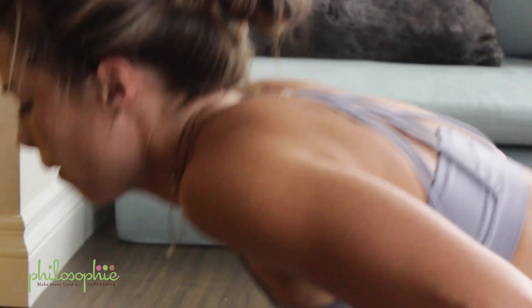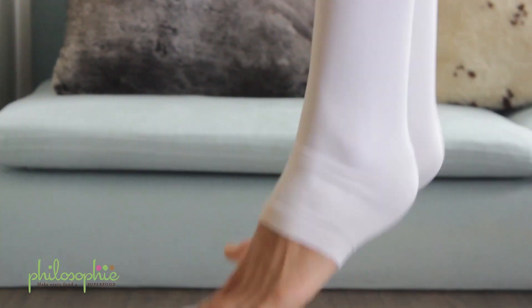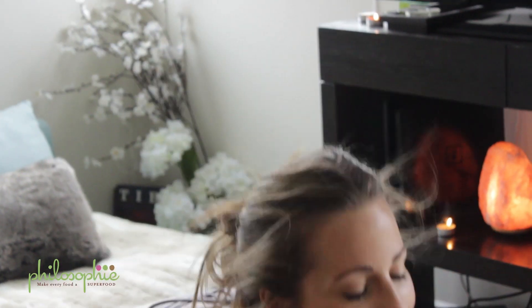Hey! So today we are doing a HIIT workout. This is a very popular workout in my home for me and for my husband because it's something that you can do when you don't have a lot of time.